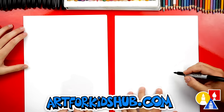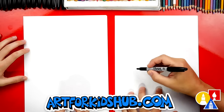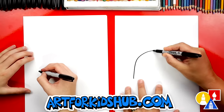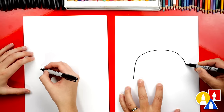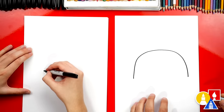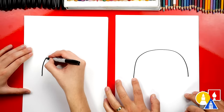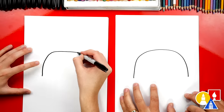We're first going to draw the taco shell. We're going to draw a big upside-down U right here. We're going to come up like this, around, and then back down — a big rainbow line. I left a little extra space over here so that we can draw it more 3D.